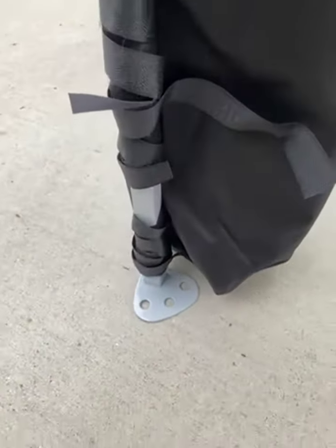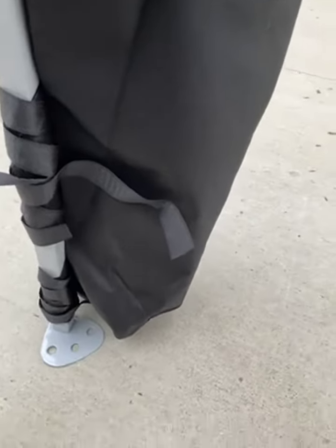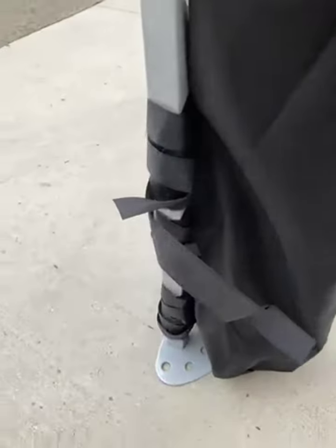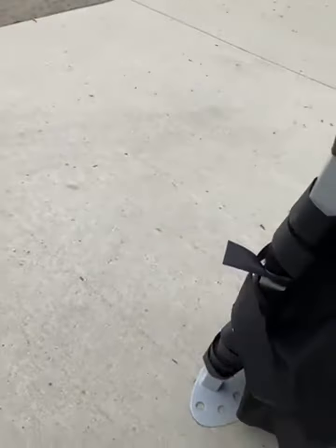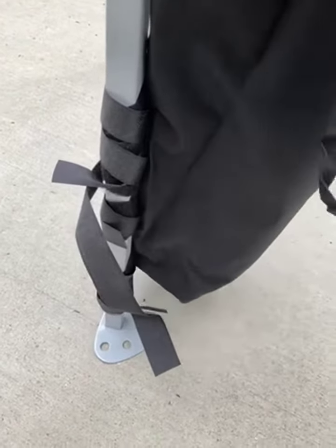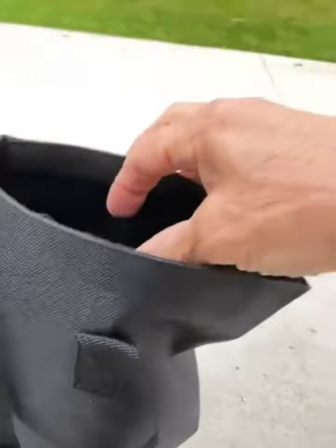With this one, I haven't cut it down or anything, but you can wrap these velcro straps around a bunch of times. This bag is not going anywhere — it's extremely secure. There's no way that the bottom of the canopy would slide through and out of the sandbag.